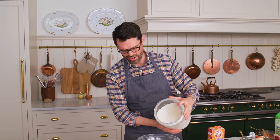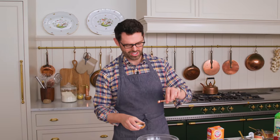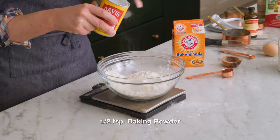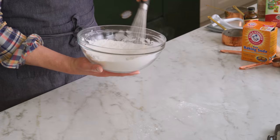Now for the cake. This is a delicious sour cream cake — it's so tender, you're gonna love it. One and a half cups of flour, 180 grams, into a bowl. Quarter teaspoon of salt for contrast, half a teaspoon of baking soda, and half a teaspoon of baking powder. We're gonna whisk this up just to distribute all those leavening agents and the salt, then set this aside.